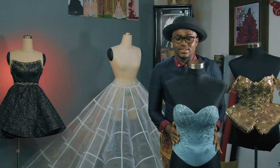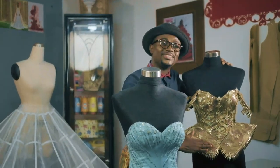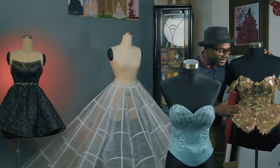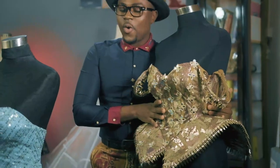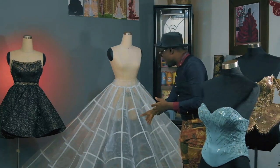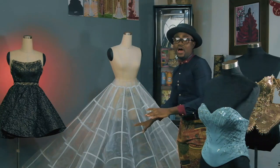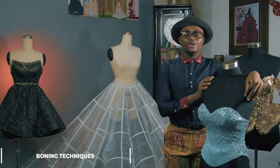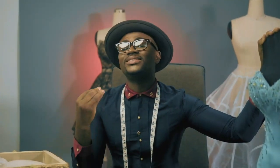Boning is making this bustier or corset feel so tight and beautiful. Kindly observe this cage act — it is standing so well and structured because of boning. With boning inserted in the caissons, when laid on the woman's body it gives that snatch effect. Right behind me you can see a foundation garment made with boning, standing rigid because the bone prevents it from lagging down. Boning helps garment pieces to stand, prevents wrinkling, and helps maintain shape.